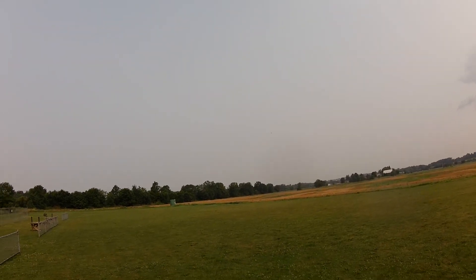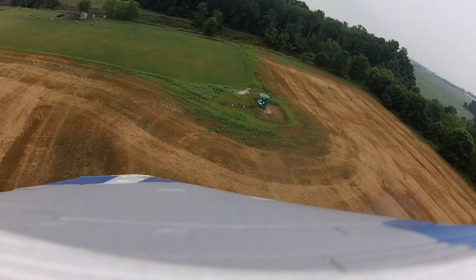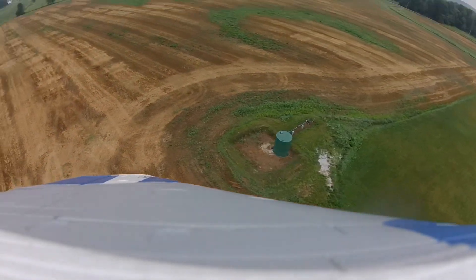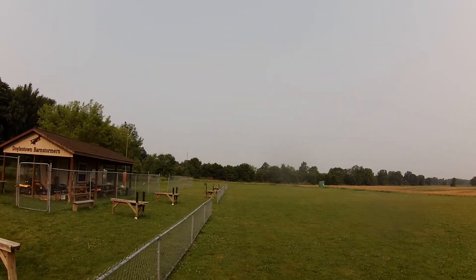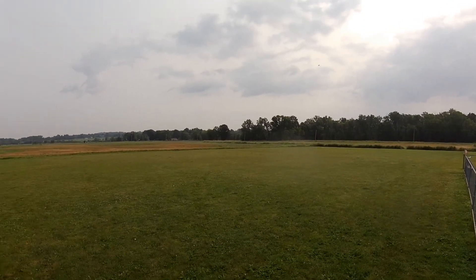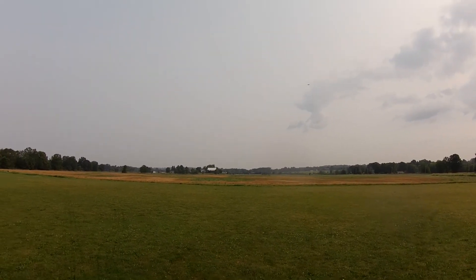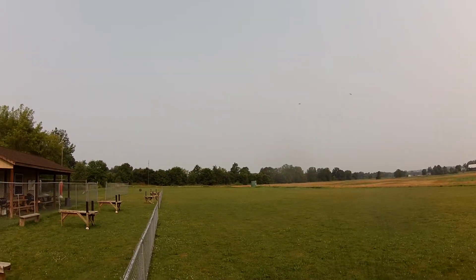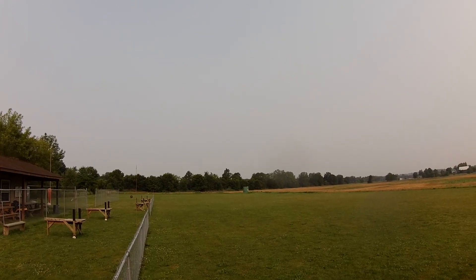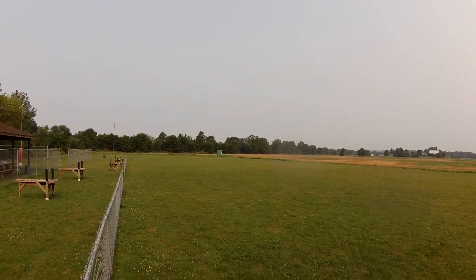Sounded like something moved when I tossed it, but it seems to be behaving okay. This thing is just such a nice flyer. My other EDF is the Arrows Viper — it's smaller and a little more dodgy. I had a tip stall with that one that taught me I've got to power through the turns or I'm going to be picking this thing up in pieces.